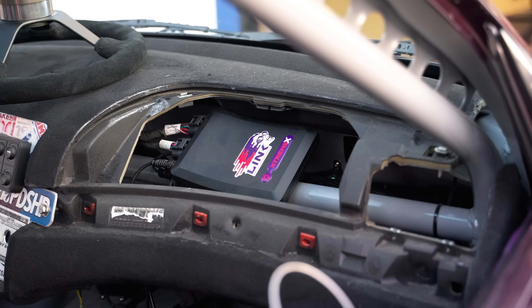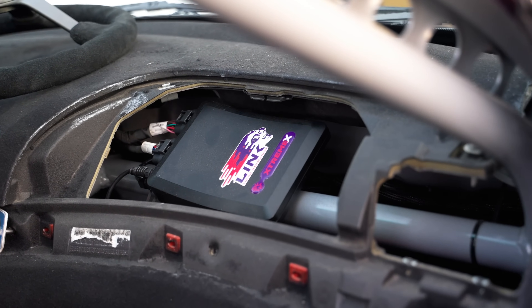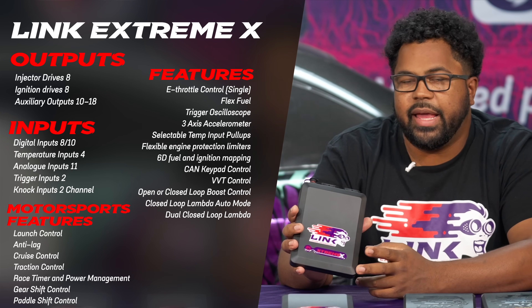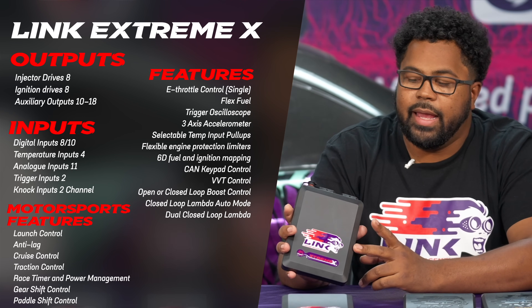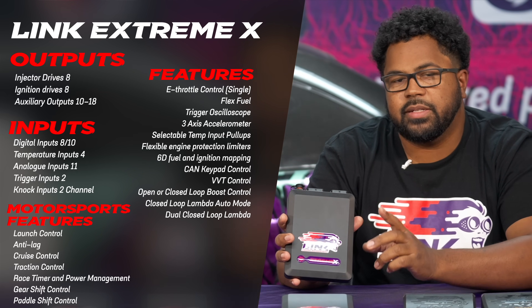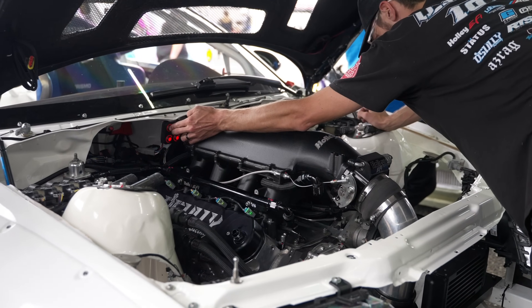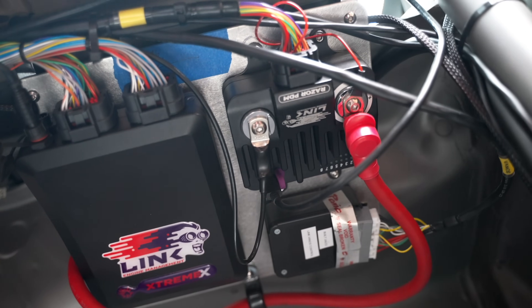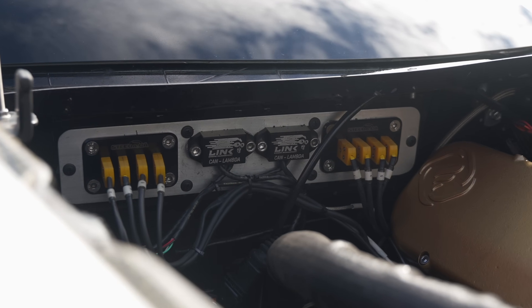So with the Xtreme, you will lose the internal wideband controller, but you do still have drive-by-wire control. The Xtreme is a great choice for a V8 application that you might be using drive-by-wire on. And also, if you're needing a little bit more I/O, you don't sacrifice some of your I/O with the internal wideband on this ECU like you would on the Fury. So you can just use an external wideband with this and you have more I/O. Lastly, you will have access to two separate CAN channels, so if you have a lot of things on your CAN network, that's going to help you out a good bit. And especially with this one, because you'll want to run one of our CAN lambdas.